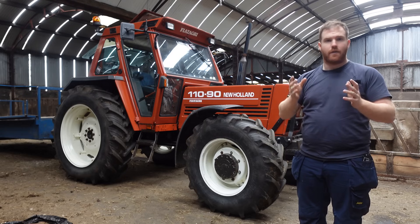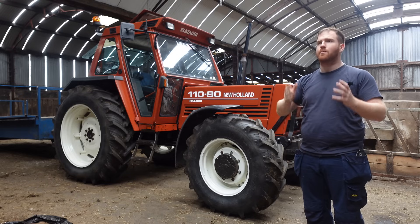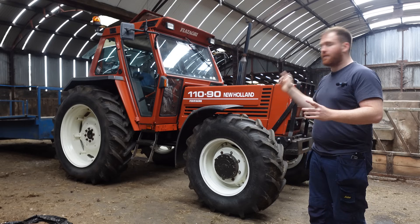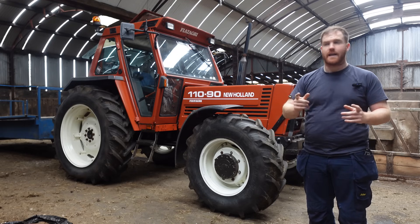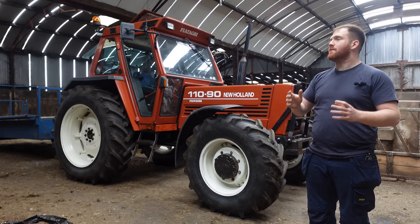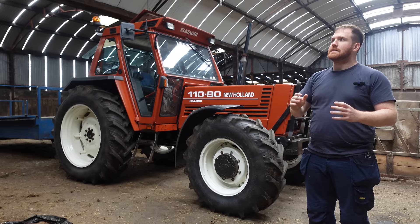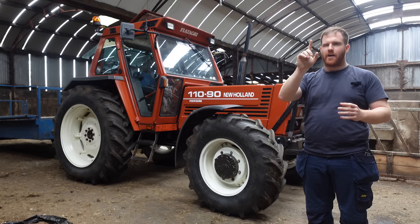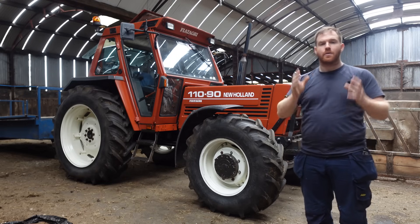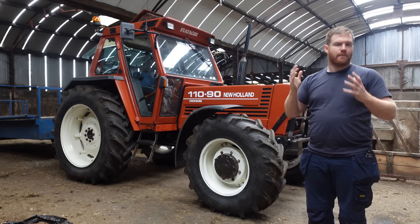My thinking is a T04 off an 8340 New Holland/Ford. The reason being when you're coming up a hill with 14 tonne of grass on — which this tractor has pulled in stock form — with the 5.9 standard Iveco engine putting out 110 horsepower, you're looking up at the forage harvester driver as the trailer's starting to fill and you just watch the rev needle starting to drop. It does start to get a wee bit hairy. So with a properly sized turbo you'd get that low-end grunt and it would just keep her a bit nicer on the revs. That was my primary reason.